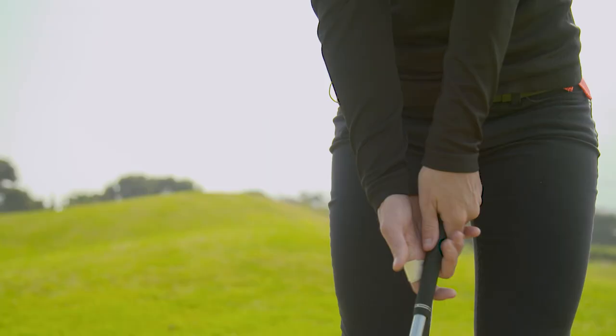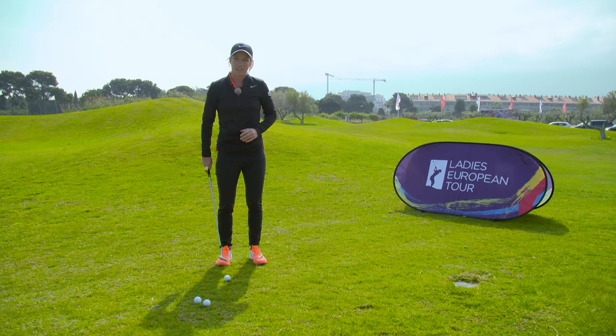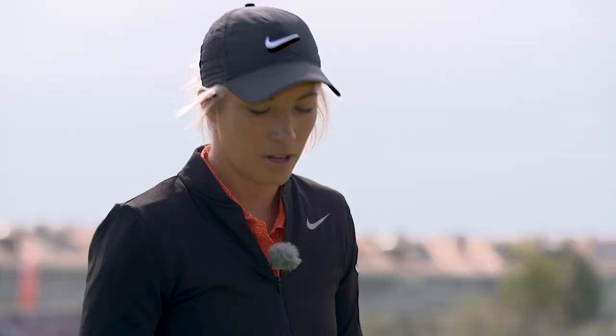The fourth thing that I do is for a flop shot I just hinge my wrist a little bit. People kind of get a little bit wooden and then lean back trying to lift up the ball. You don't need to do that. Your setup's done that for you anyway, and also with the hinge it's just going to create a little bit more loft.